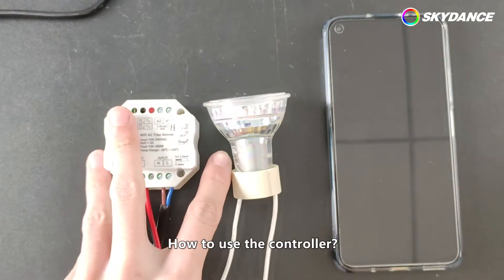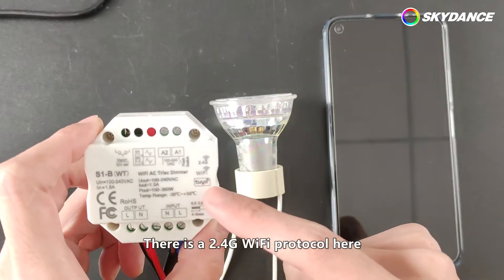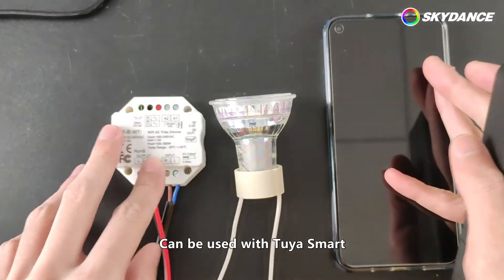How to use the controller? We can match the remote control. There is a 2.4G Wi-Fi protocol here, can be used with Tuya Smart.